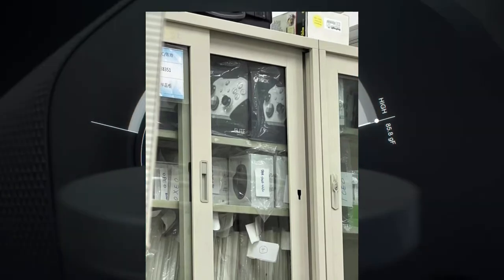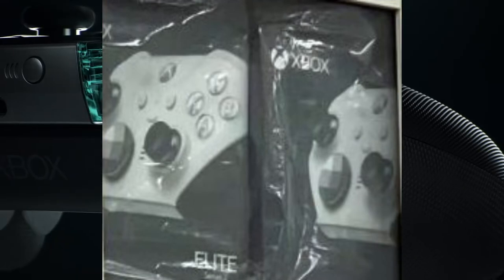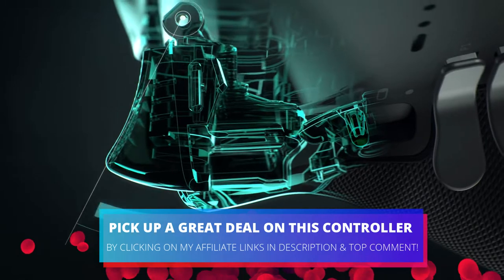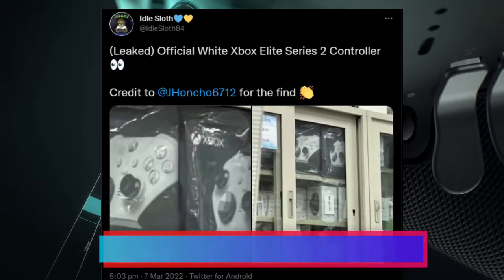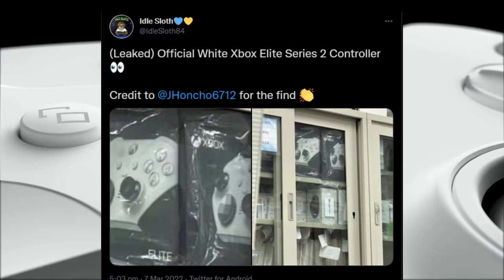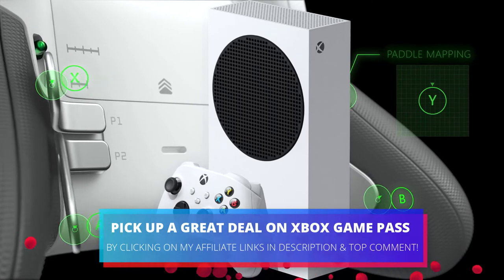This is the first look we have had at a white Series 2 Elite controller, as there has been no official word from Microsoft yet about the device. The image shared on Twitter looks legit, and we did get a white version of the original Elite controller back in the day, and given we have the white Series S console, this makes sense.